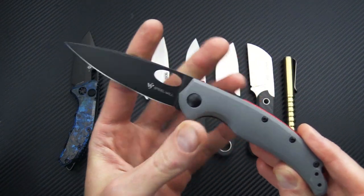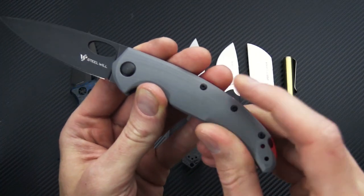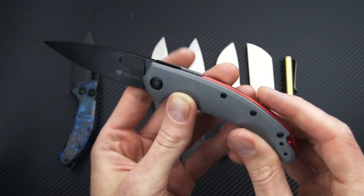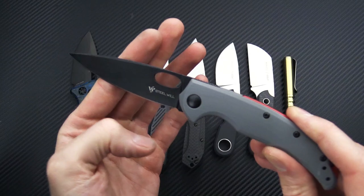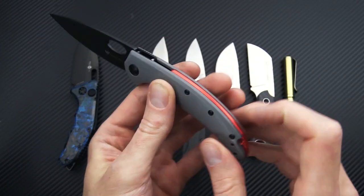These come in two different colorways. We've got the black with gray G10 and a red backspacer, and then it also comes with a satin blade, black G10, and a blue backspacer.